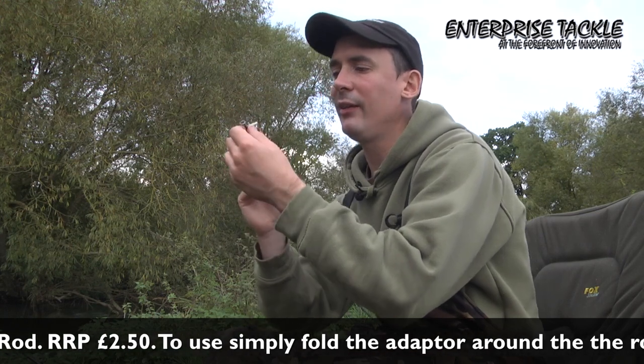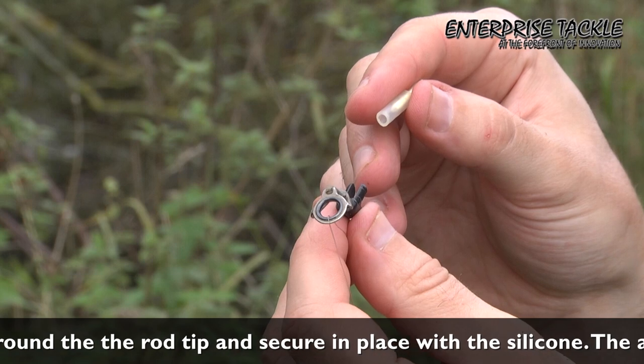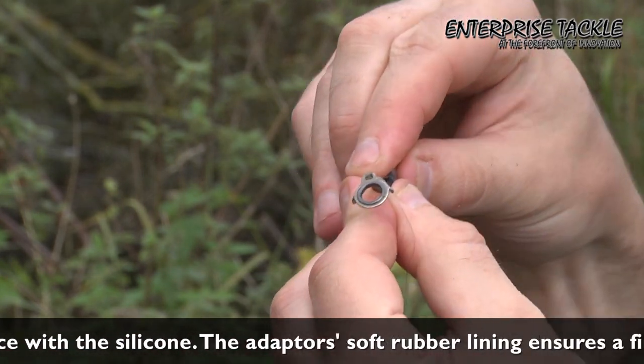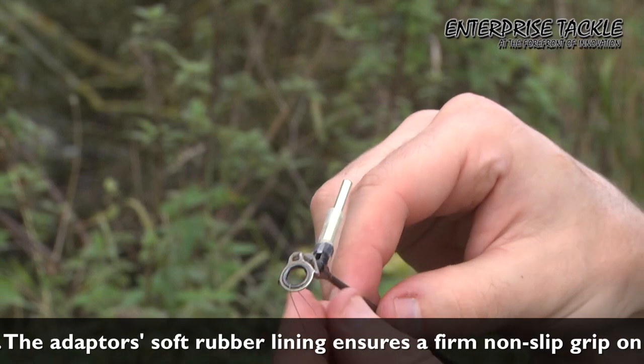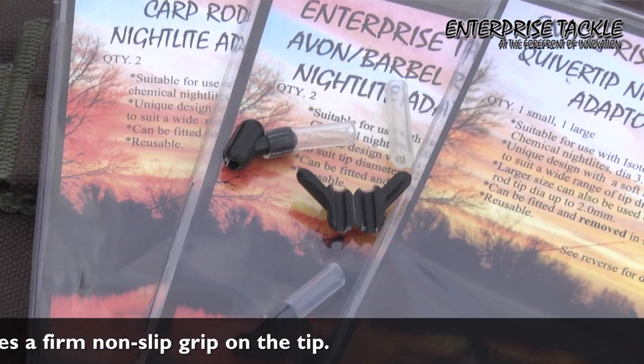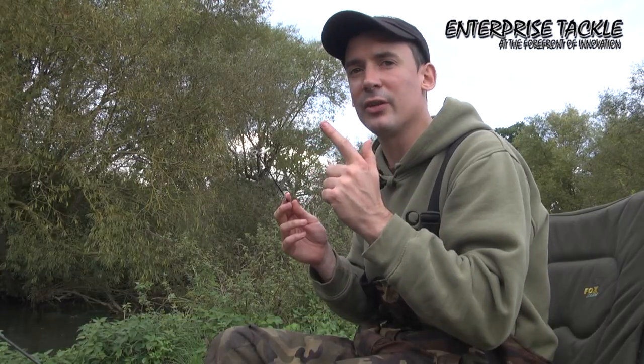They're dead easy to use - you've just got a piece of silicon which houses the nightlight. Worth mentioning as well that you can buy the nightlights from Enterprise to fit in these, and all it does is slip over and plastic house in. Typical Enterprise product - dead simple but really reliable, and I wouldn't be without using these on the bank.